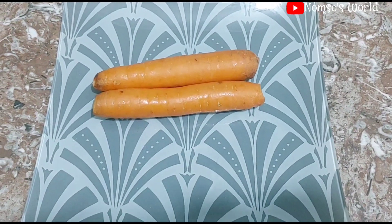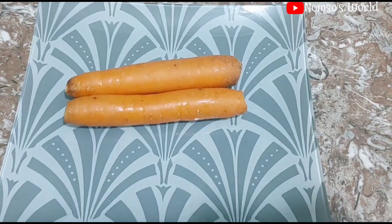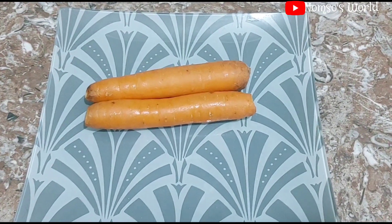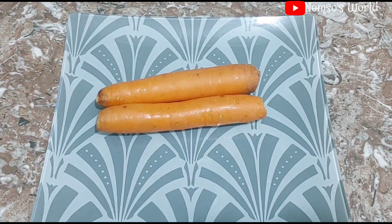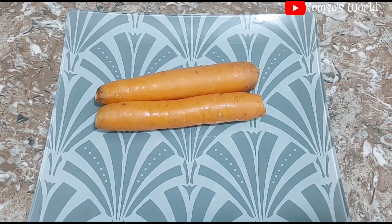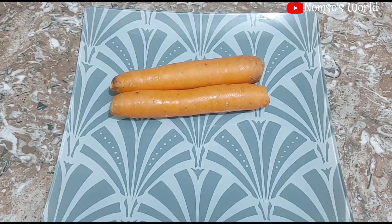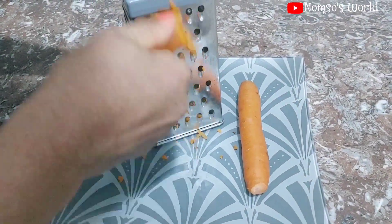Next here is carrot. I will not be scraping or peeling off the skin of the carrot, as you can see, because it contains beta-carotene and also contains vitamins A and E, which improve blood circulation on our scalp, promote hair growth, and protect our hair.